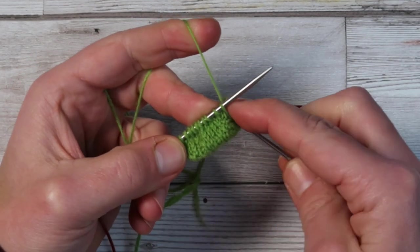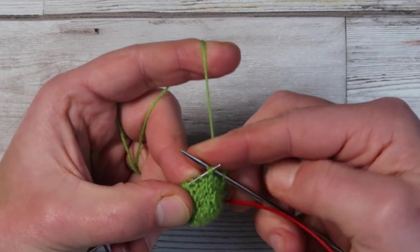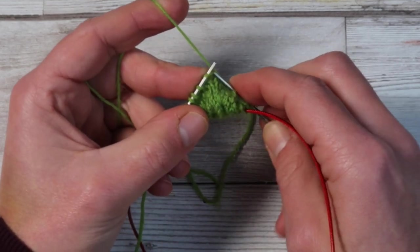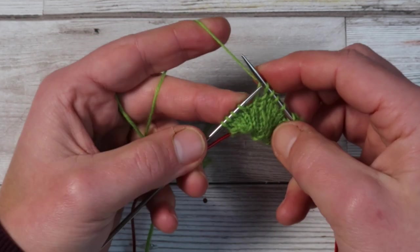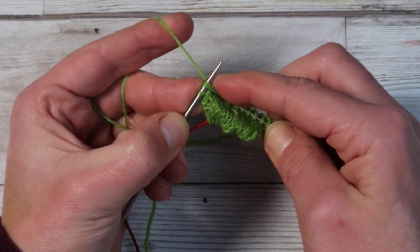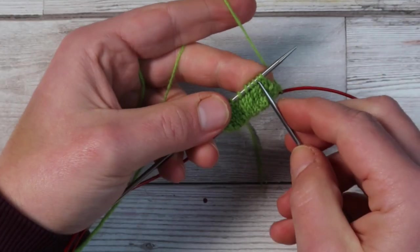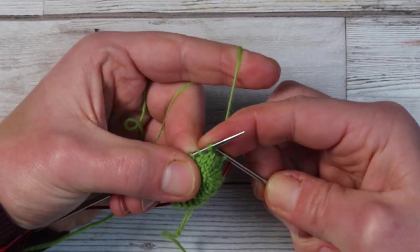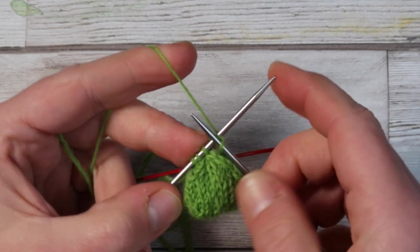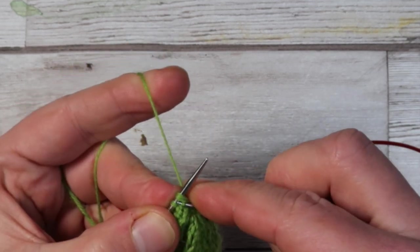It's now time to knit two flat rounds. After those you will start the decreases at round six. Knit one, knit two together through the back loop, knit six, knit two together, knit one — repeat for the other needle. The difference between knitting through the back loop on the first decrease versus knitting two together on the second gives the pointed shape of the leaf. After this, knit a plain round and then three more decreasing rounds, giving you 16, 12, 8, and finally 6 stitches.